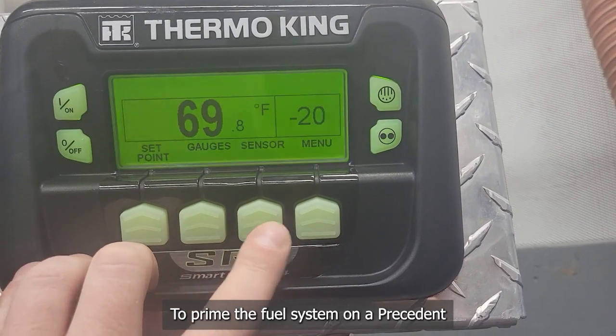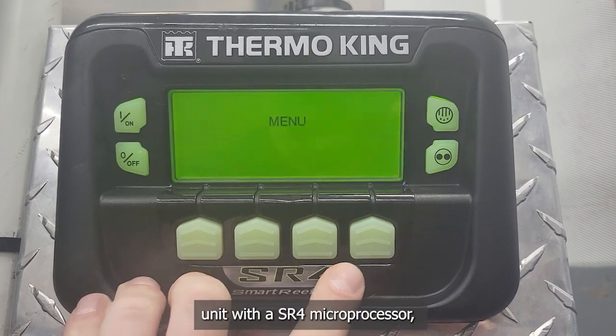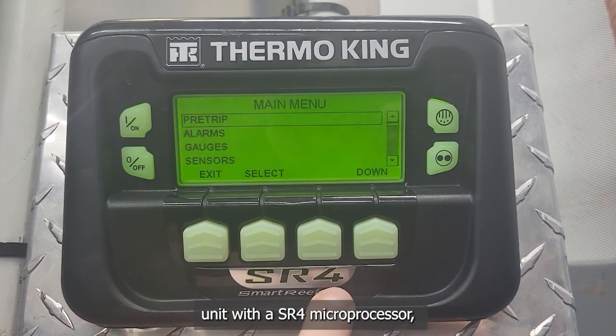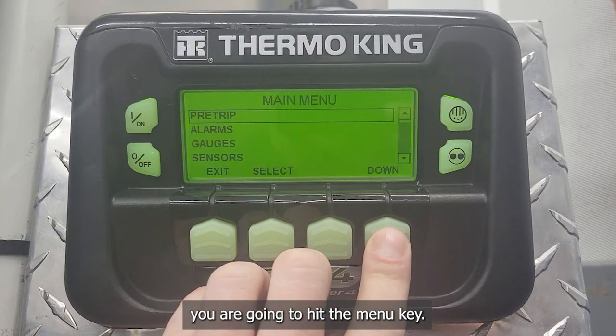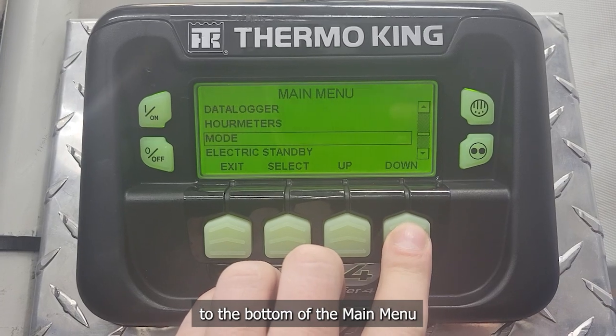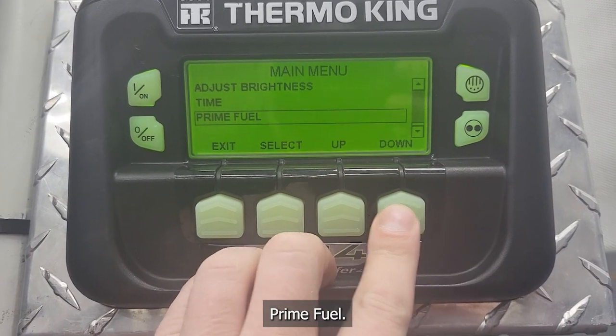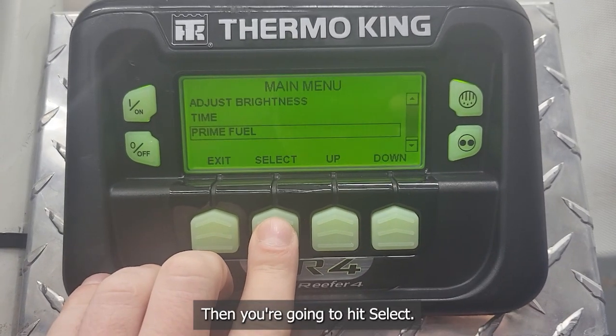To prime the fuel system on a Precedent unit with an SR4 microprocessor, hit the menu key, then scroll down to the bottom of the main menu until you get to Prime Fuel. Then hit Select.